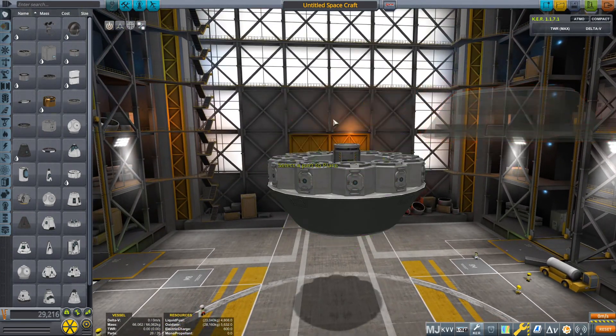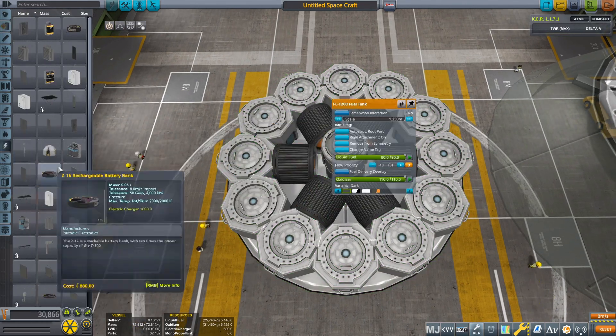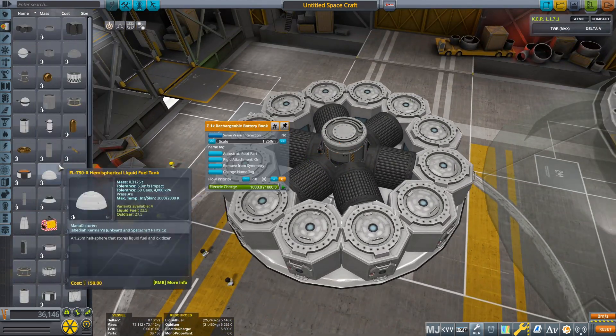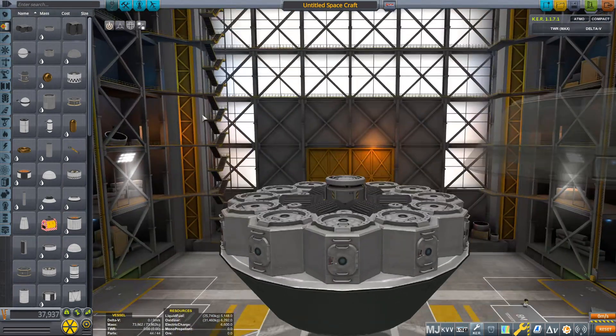This first model is not so big — it is actually pretty simple and is a good example of optimizing the space inside a craft. It can mine, has optimized engines for vacuum environments, and has a good amount of delta-v to travel between celestial bodies with little gravity.